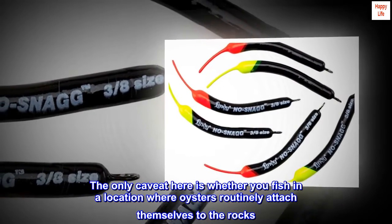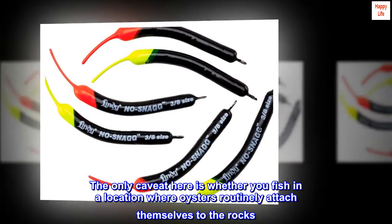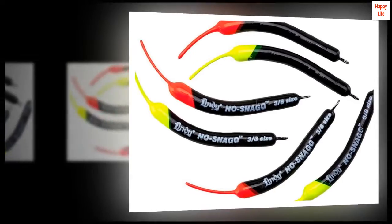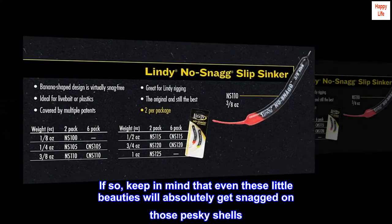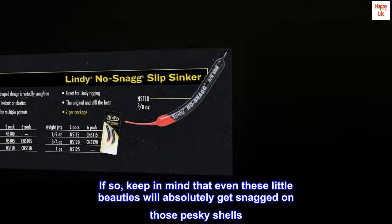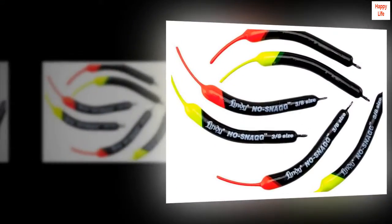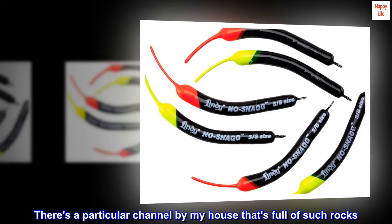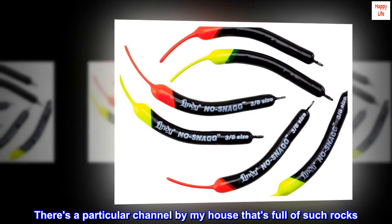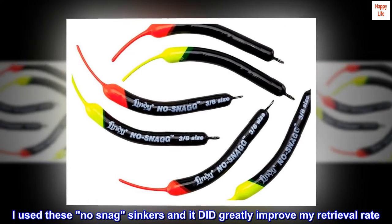The only caveat here is whether you fish in a location where oysters routinely attach themselves to the rocks. If so, keep in mind that even these little beauties will absolutely get snagged on those pesky shells. I don't know of any way to avoid them. There's a particular channel by my house that's full of such rocks. I used these no snag sinkers and it did greatly improve my retrieval rate.